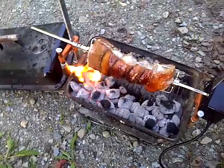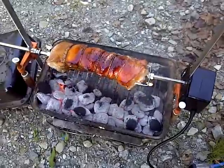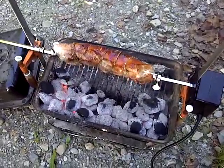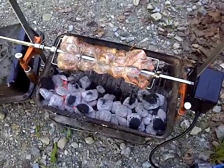Here's a little liempo that we're cooking. I marinated it yesterday with some lemongrass and garlic and a little sucra,